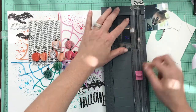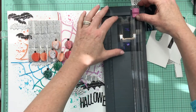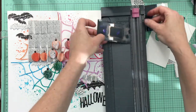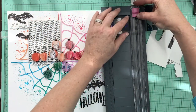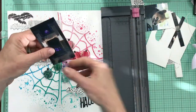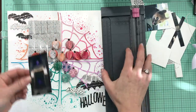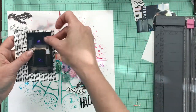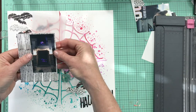I decide I want to trim the photo down to resemble an instax print — tall and skinny. I didn't measure, I just cut it down, so I'll have to trim the photo mat to fit the new cropped photo.